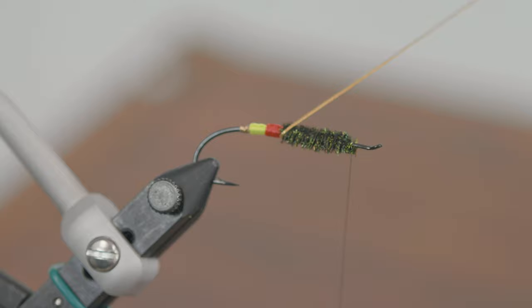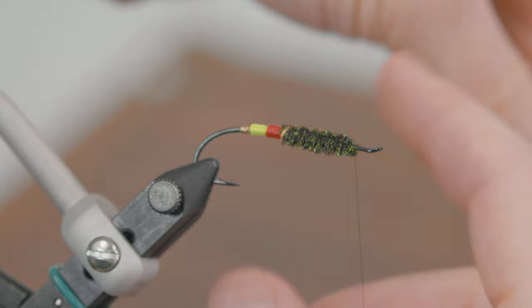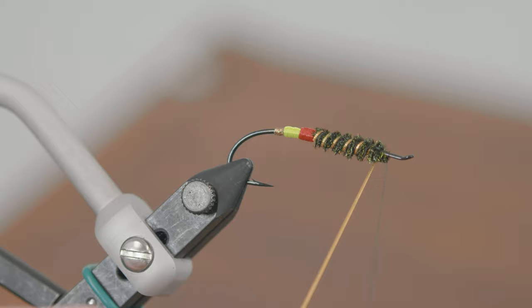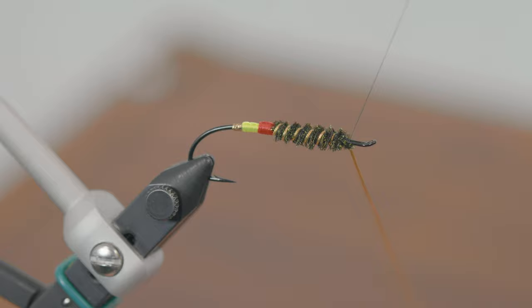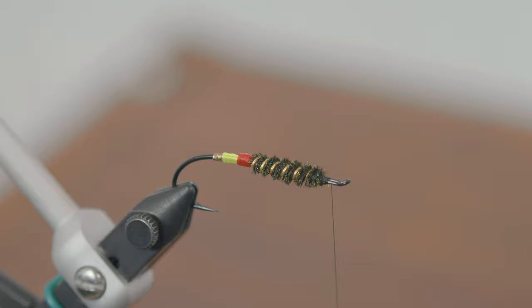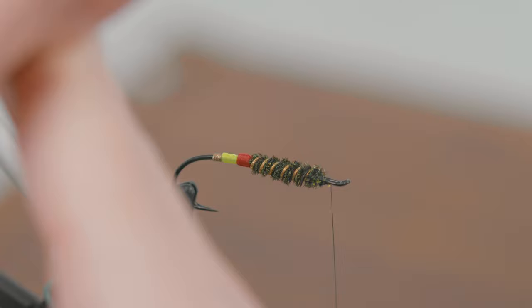Five turns of ribbing is usually called for, but it's whatever looks good to the fly tyer. If you're tying a small fly you might not be able to get five turns in; if you're tying a large fly you might need more. The primary reason we're putting this ribbing in is to give a little splash of color, but also to give this peacock herl some durability because it's going to be whizzing through the air on the end of a leader and peacock herl is not particularly tough stuff. Some people counter-wrap it — wrap the peacock herl away from you and then wrap your ribbing towards you — and you get a crisscross in the way the two materials overlap. It's a different way to do it.